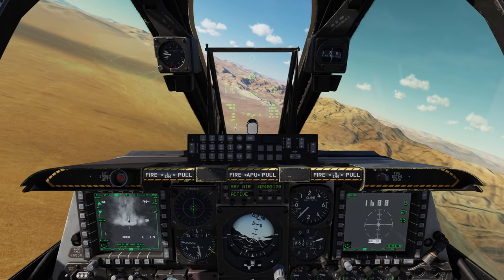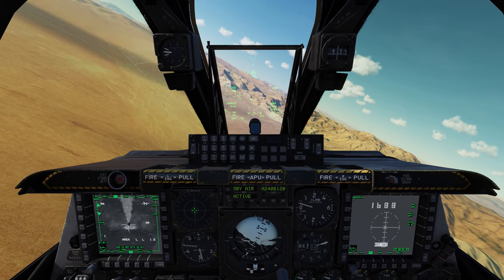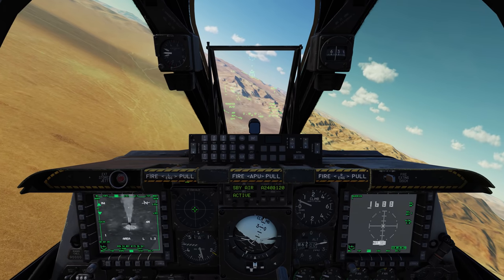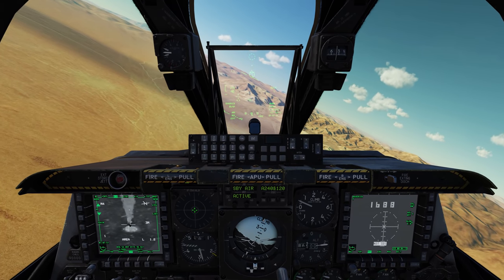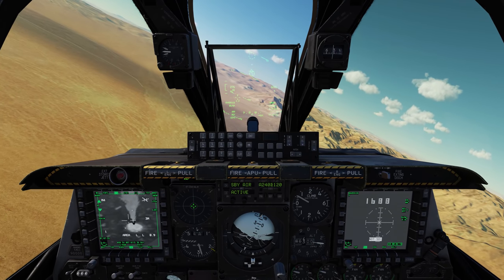That's a look at what we have coming for A10C2 Tank Killer, as well as how to use the Laser Maverick for the Warthog. I very much hope you enjoyed this video, and I will see you next time. Thanks.